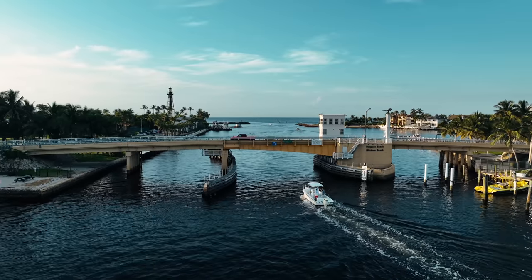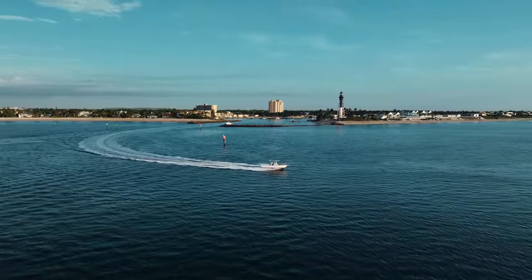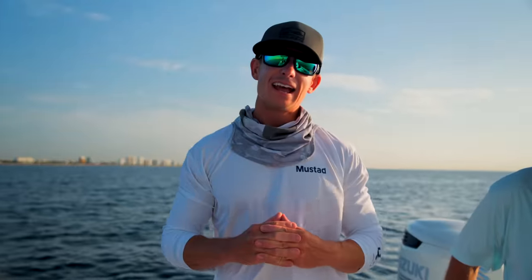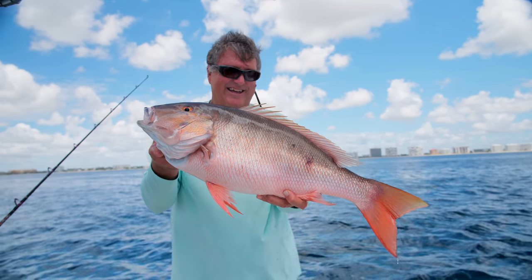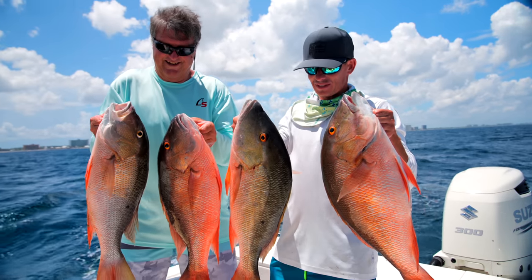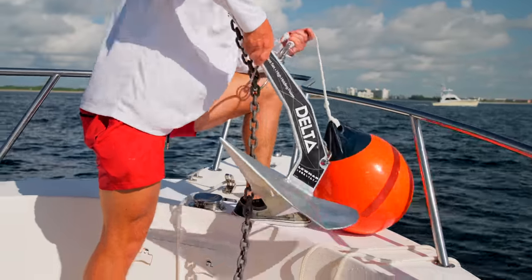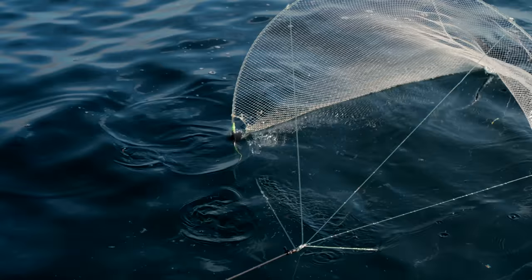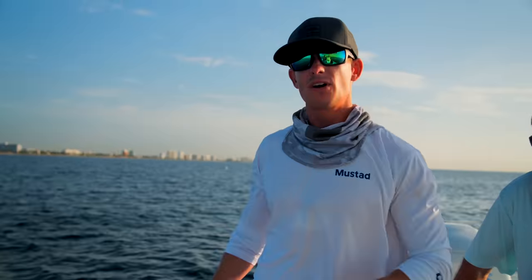Good morning everybody, Victor here. We just came out of beautiful Hillsborough Inlet and were greeted with lake Atlantic. I'm here with Brooke's dad, my future father-in-law, and we are going after mutton snapper. My goal with today's video is to walk beginners through everything you could possibly ever want to know on how to catch these fish, starting with the bait.